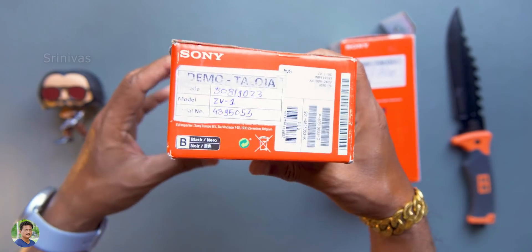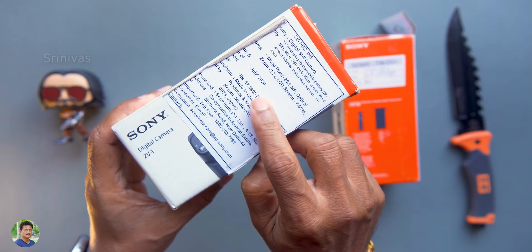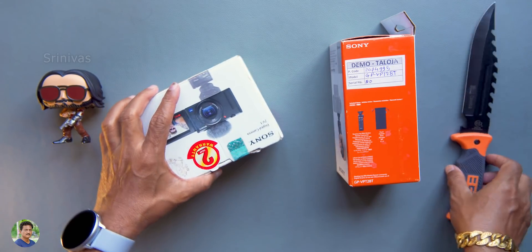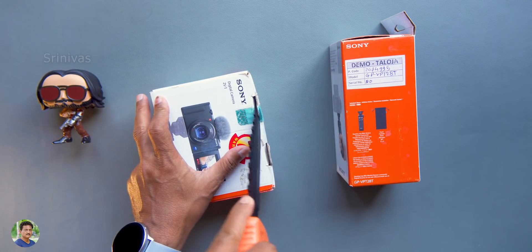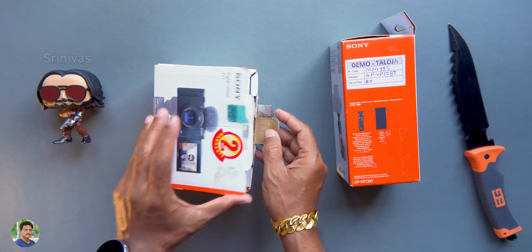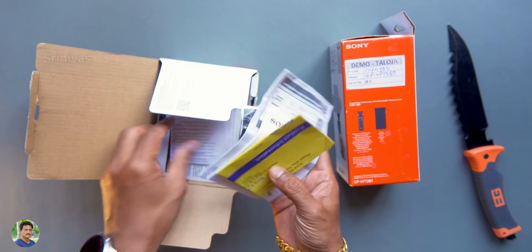There is also a jack. This is a demo unit. The price is around 67,000, and there are options from about 55,000 to 65,000. The price fluctuates — check the description box. This is a reasonable cost.